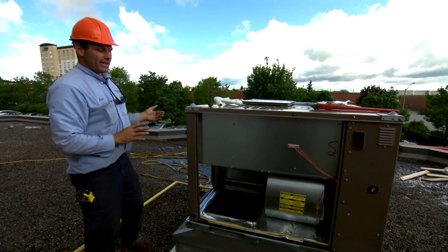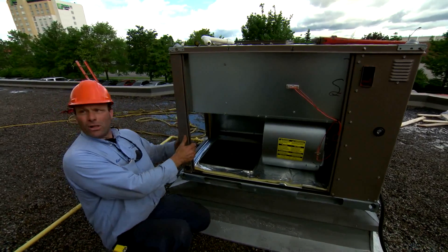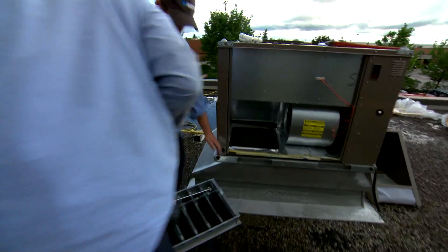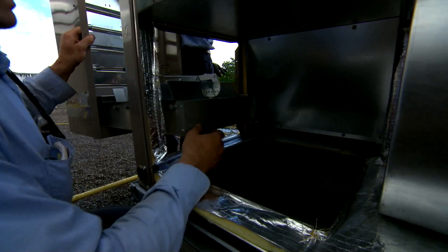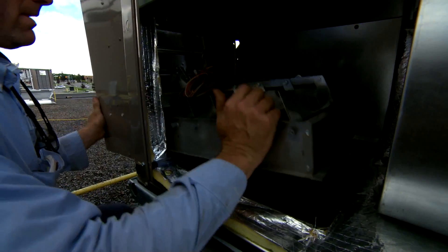The economizer is going to get mounted onto the side here, and there's a set of dampers that covers this hole and covers this hole. If outside conditions are suitable, it will use free air to cool instead of running the compressors — mechanical cooling. And it saves electricity.